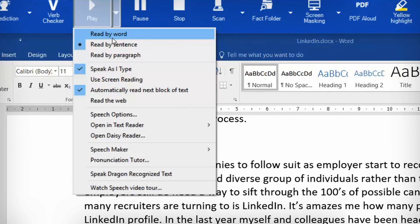You can set Read and Write to play back word by word, sentence by sentence, or paragraph by paragraph. If you want continuous playback, make sure 'automatically read next block of text' is ticked.